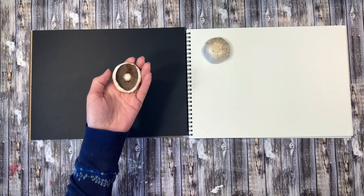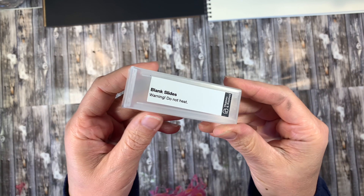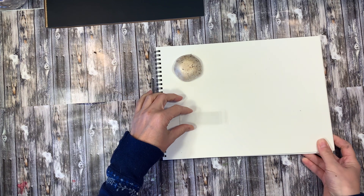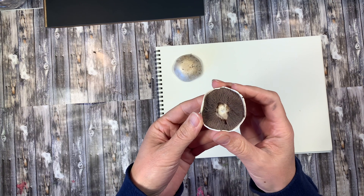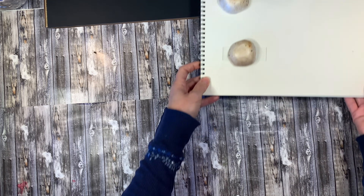I'm going to do this one as well so that we can have it on the black piece of paper. You can see that one came out a lot more easily. We're also going to do one on these little slides for our microscope, because I thought we could look at the spores underneath our microscope. So I'm going to put that one down onto that slide.